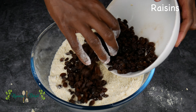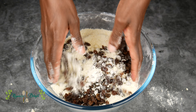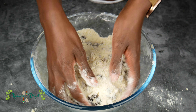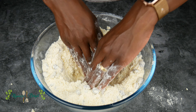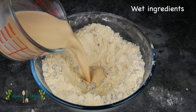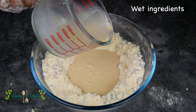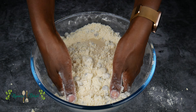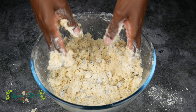When the flour and butter are ready, add the raisins and mix it all together. Then make a well in the middle of the flour and pour in your wet ingredients. Mix this all together for a minute or two and then transfer your dough to your work surface.